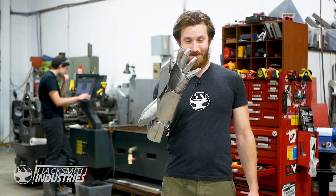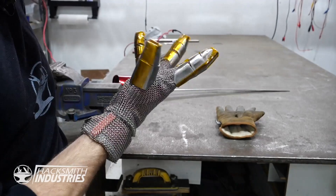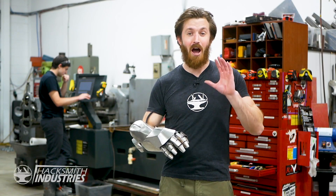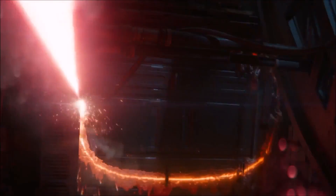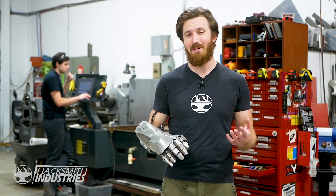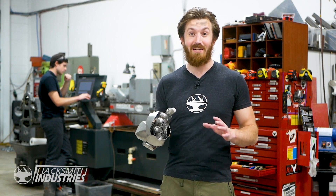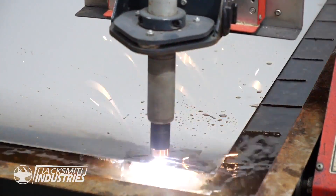On the last episode of Make It Real, we made this awesome full metal Iron Man gauntlet. But what makes an Iron Man suit an Iron Man suit is the tech that goes into it. So on this episode of Make It Real, we're going to be trying to make Iron Man's wrist-mounted cutter. Now in the movie it seems like it's some kind of laser, but the problem is lasers don't really work like they do in the movies. So we're going to use a different technology that will let us cut through steel just like butter — and that technology is a plasma cutter.